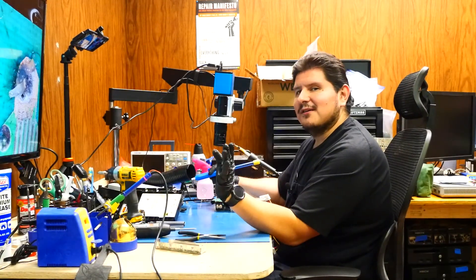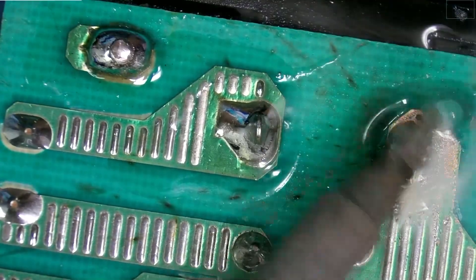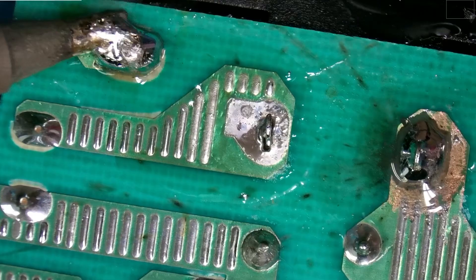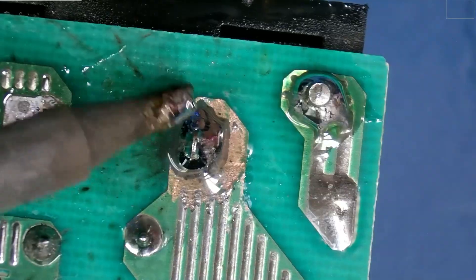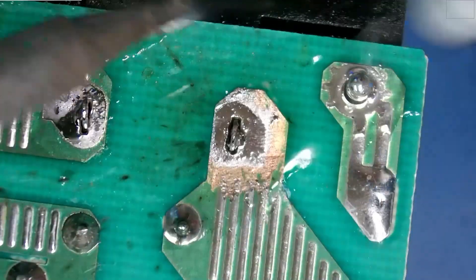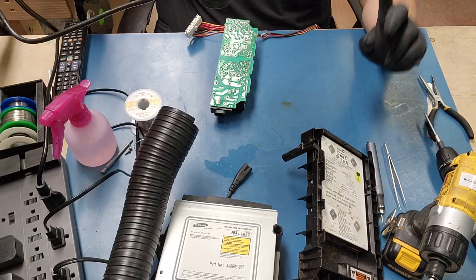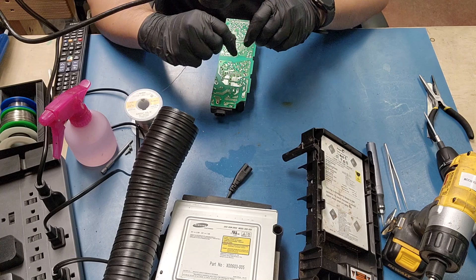Let's do this the correct way — I've heard it so many times and I don't want to see it in the comments. Let's add more leaded solder by first using our desoldering pump to remove the solder that's currently on there, because mixing solder is not a good idea when dealing with high voltages. We didn't get it all but we got most of it, and I think adding the leaded solder will take care of any remaining issues.